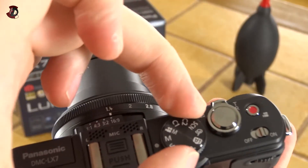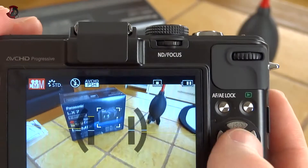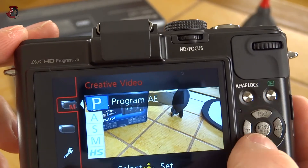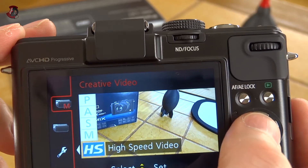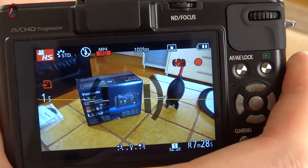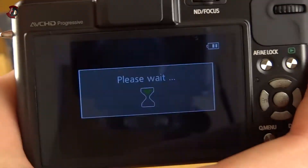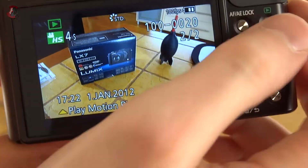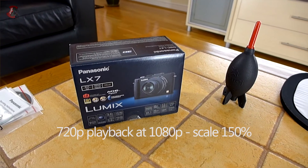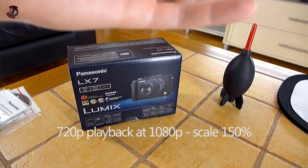For some of you the video mode would be quite interesting, and especially since it has a manual video mode. For manual video mode we have manual exposure, shutter priority, aperture priority, and program. We also have a high speed video mode. So for instance if I take it now and stop it, if I go to playback it would play in slow motion more or less. The quality is not spectacular, but for 720p at 100 frames per second it's not too bad at all.